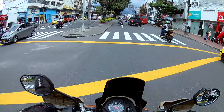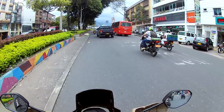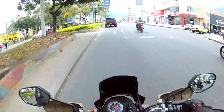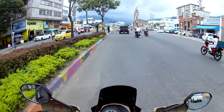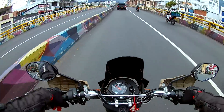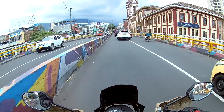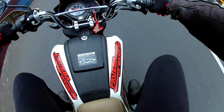Cuando ustedes ven esta moto parece una moto eléctrica, pero ustedes se montan y se sienten absolutamente cómodos porque tiene un manillar que va bien alto y ancho. Yo mido 1.83 más o menos y peso 95 kilos, y en esta moto me siento súper cómodo, además tiene una silla muy mullida, muy cómoda, ancha y larga. No se dejen engañar por su tamaño, los pies van hacia la parte de adelante.